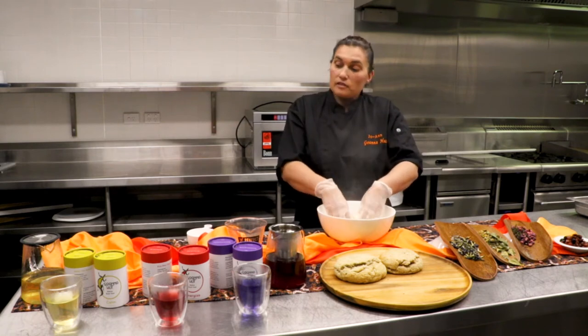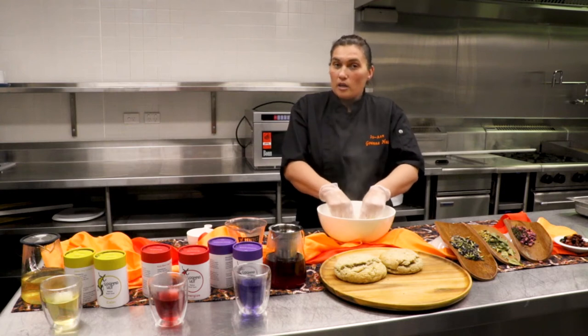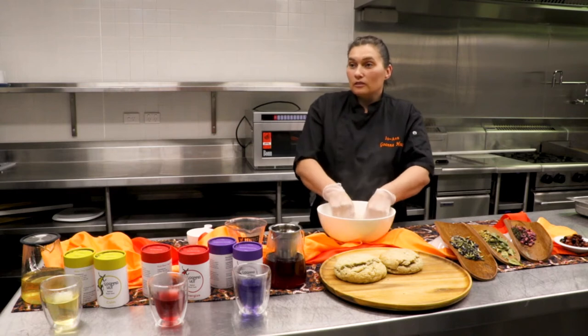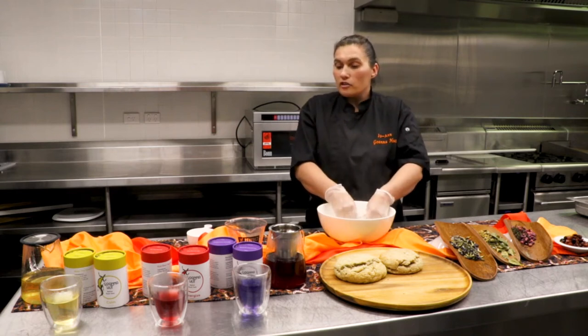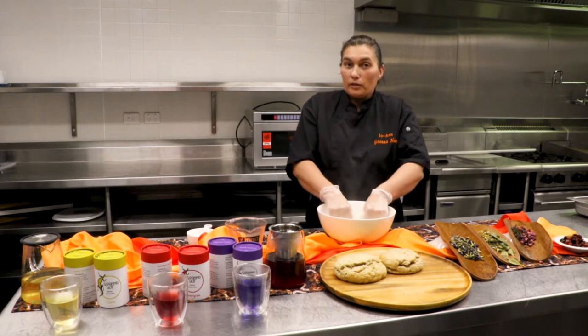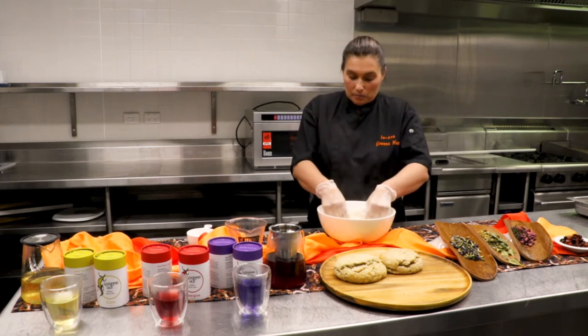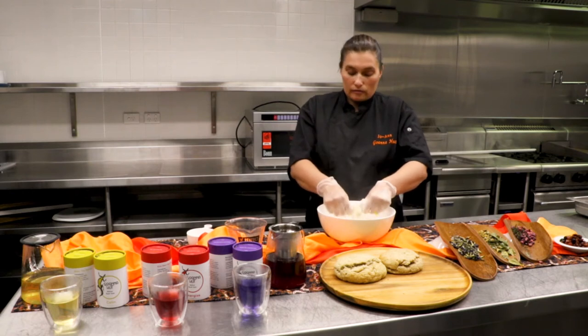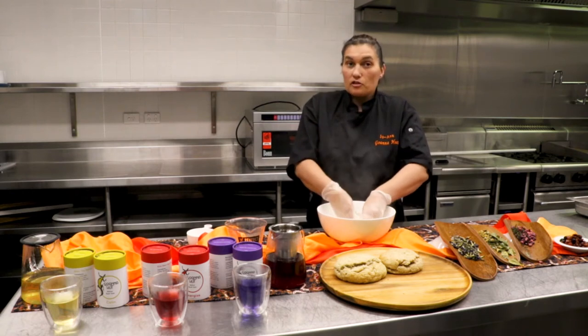And the native teas — we have a lemon myrtle calm tea, which is a First Nations panacea. We also have the Energizer, a vitamin C boost with the lilly pilly and pomegranate. And then we have the Eclipse — the Eclipse is a lavender blue pea flower with a green tea from Australia.